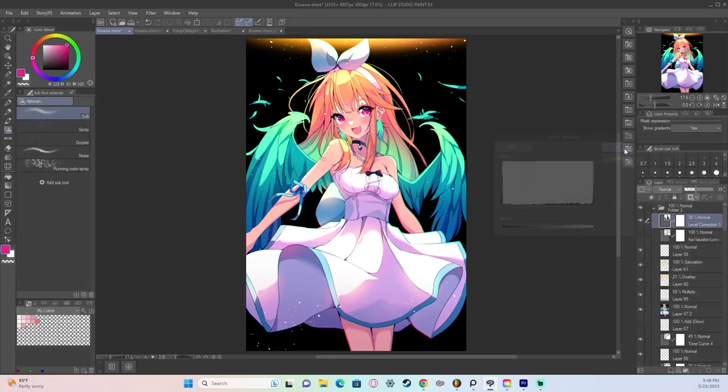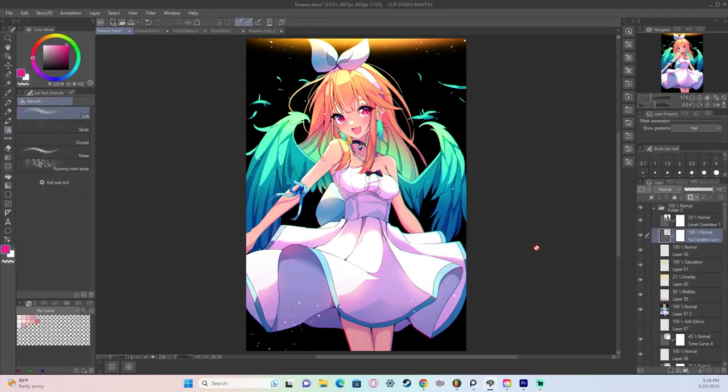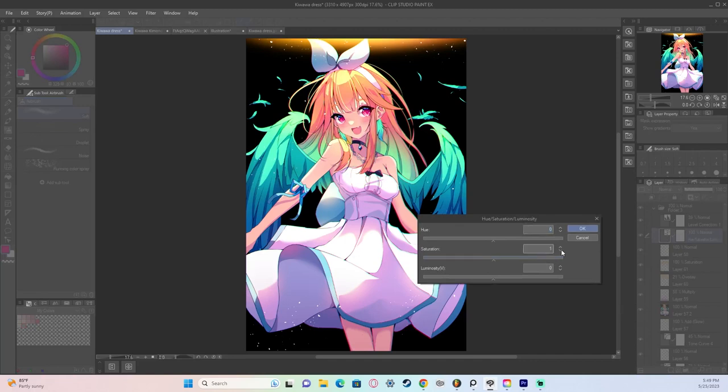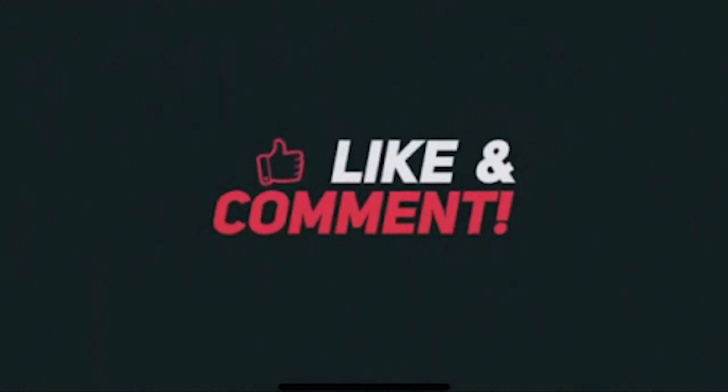I also added one extra thing: a hue and saturation filter where I increased the saturation a bit just to make the colors really stick out. And that was the process for this artwork! If you enjoyed the video, please leave a like, comment, and subscribe — let me know how I did. Ring the bell if you'd like to see more. I plan to do more of these videos, and leave a comment if you'd like any specific tutorials.